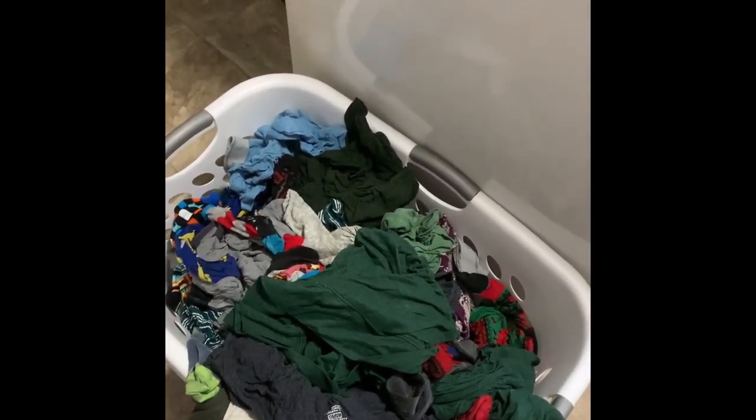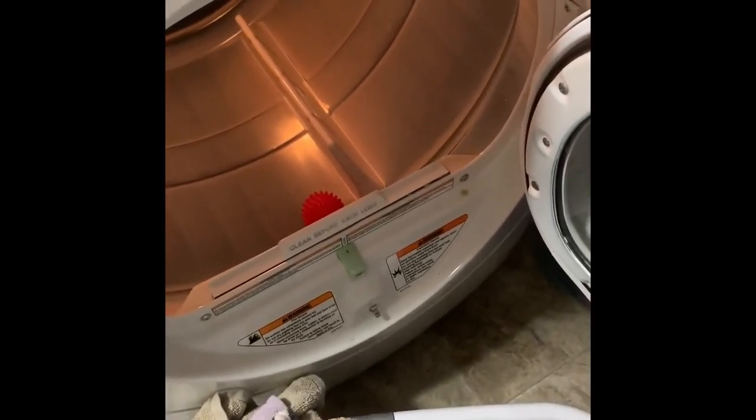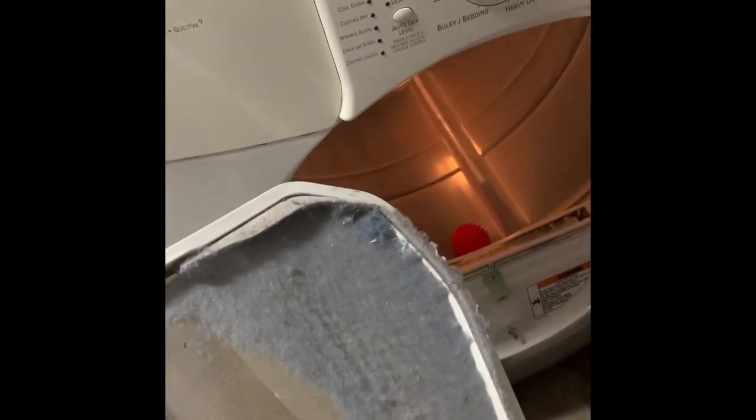Now we're going to transfer all this wet, clean clothes to the dryer. Before putting the clothes into the dryer, we need to make sure that the lint is taken out. There's a lot of dust on there that we have to throw away before we put our clothes in. Explain to your child that if we don't empty this, it could start a fire — so it's a very important step.